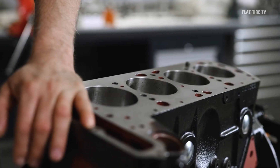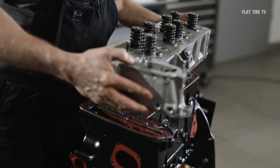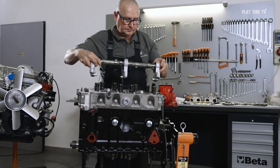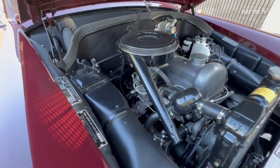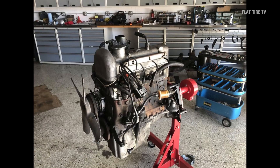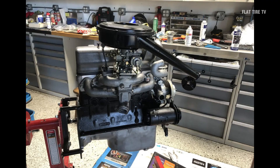This was Mercedes' first four-cylinder engine with an overhead camshaft, driven by a single chain, which allowed for greater intake and exhaust efficiency. Its cast iron block, combined with a cylinder bore of 85 mm and stroke of 83.6 mm, gave it a displacement of 1897 cubic centimeters.